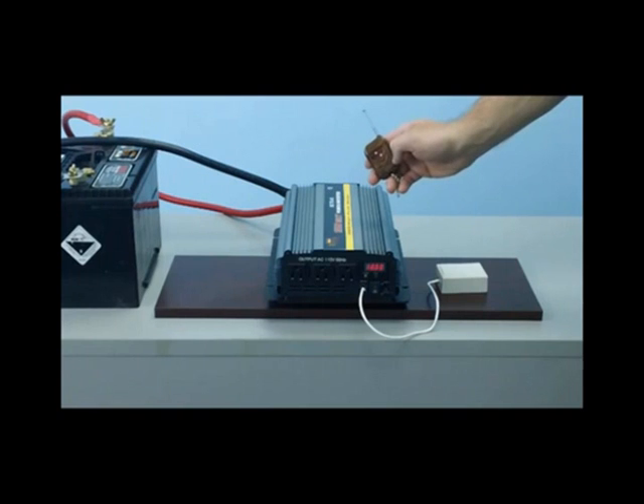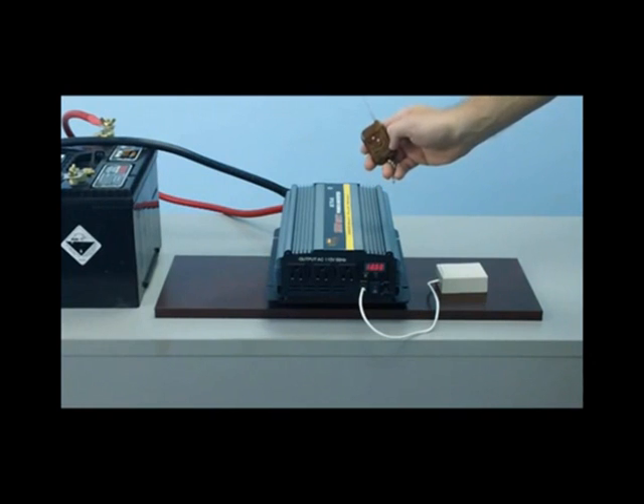This unit comes with a free wireless remote. This wireless remote will allow you to turn the inverter on and off up to 100 feet away. This is a nice accessory if you need to mount your inverter underneath the cabin of the truck or in a position where it is not easily accessible for the on/off switch.